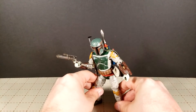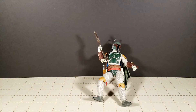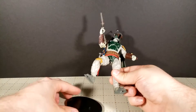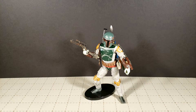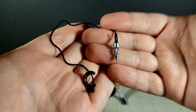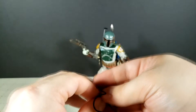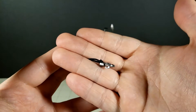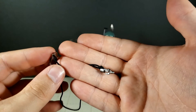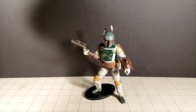He does also come with his little grappling hook, which is just on a string, and then there's a little piece that you just snap on over his wrist. I don't really see the point of giving him this — it doesn't do much other than just give him a piece hanging off. Cool that they added it, I guess.